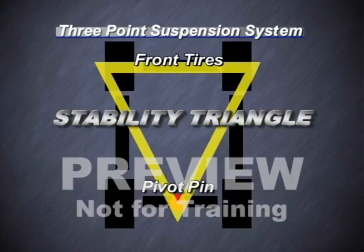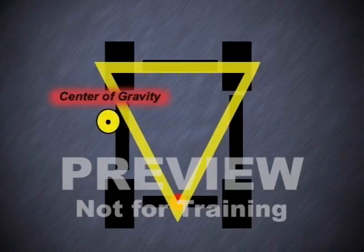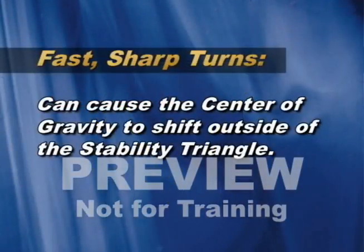This pivot point and the front tires make up the suspension system. As you can see in this graphic, this three-point suspension forms what is called the stability triangle. When the vehicle's load center falls within the stability triangle, the vehicle is stable and will not tip over. However, when the vehicle's load combination falls outside the stability triangle, the vehicle is unstable and may tip over. For example, fast, sharp turns can cause the center of gravity to shift outside the triangle.